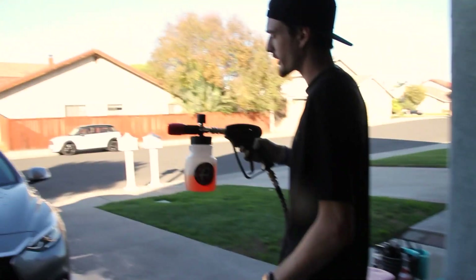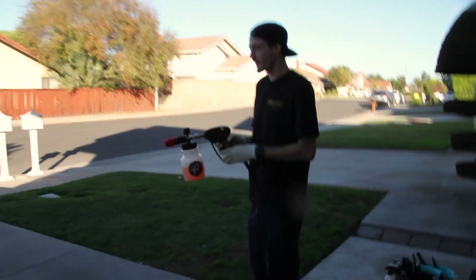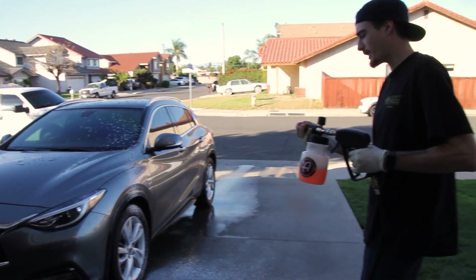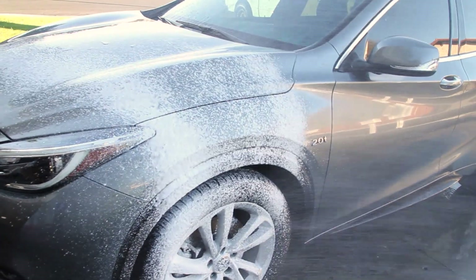Alright, so we got the car rinsed off. Now we're going to go into the pre-rinse so you guys can see a little action of this Foam Cannon. Let's try it out — got the nozzle top turned all the way to the right for Max Foam. Yesterday I did a test run with it and I did not like that result. Okay, let's go.